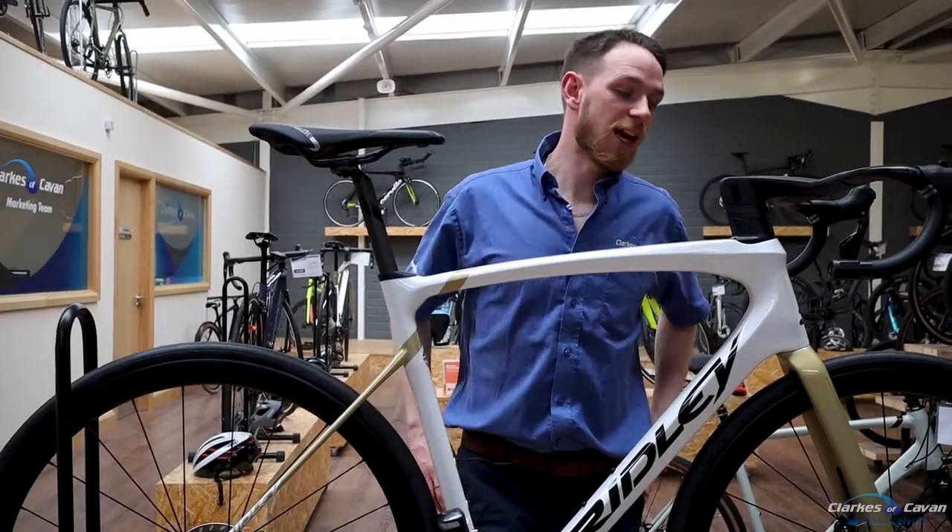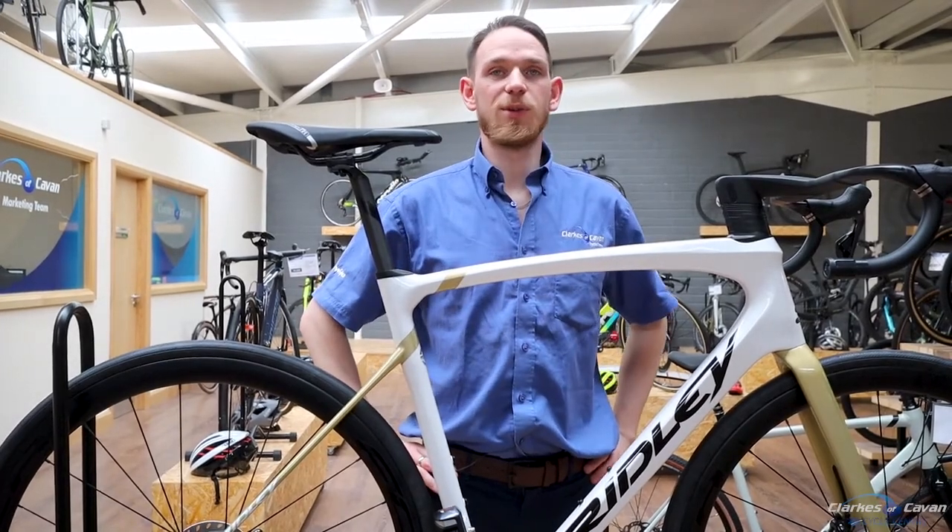This Ridley is $5,900. If you'd like to get a quote, come in with us today.